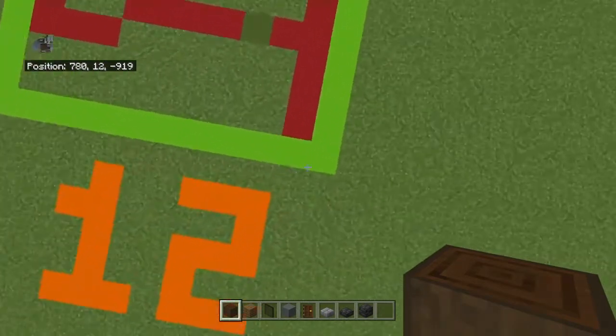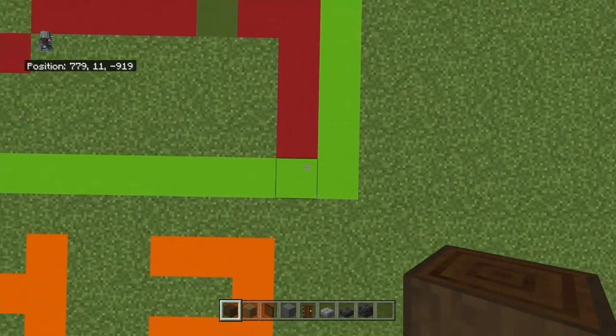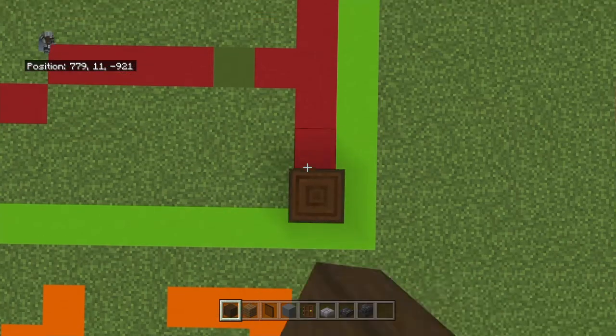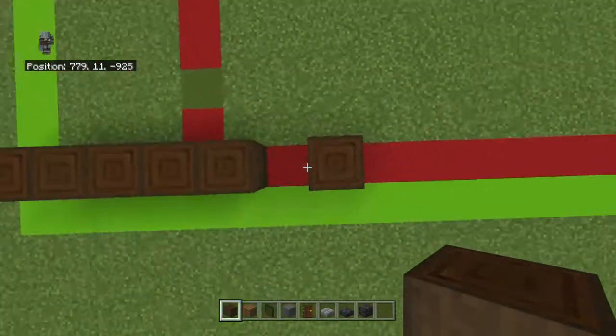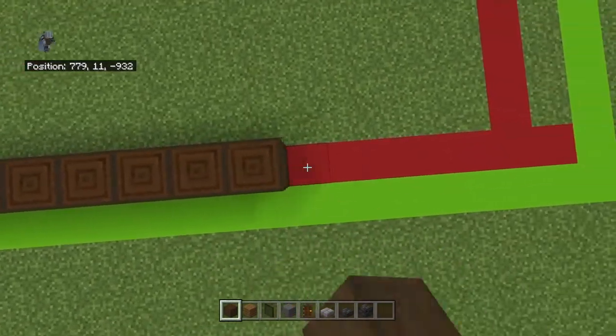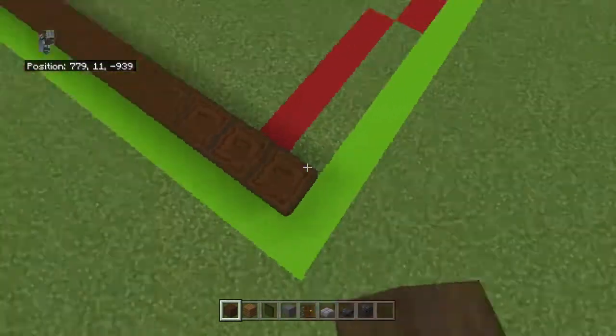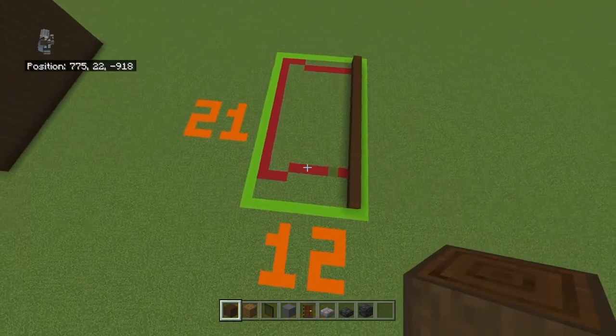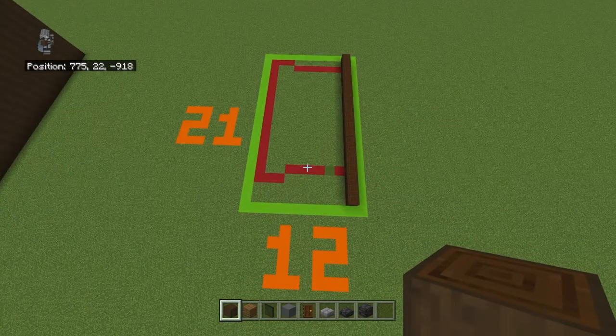You're starting from the right-hand corner of your 12x21 grid. You want to count backward diagonally to the left by one, and going back you want to place 19 stripped dark oak logs facing upwards. Just for clarification, because I know this is going to be confusing with townhouses — the lime concrete marks the actual 12x21 space.